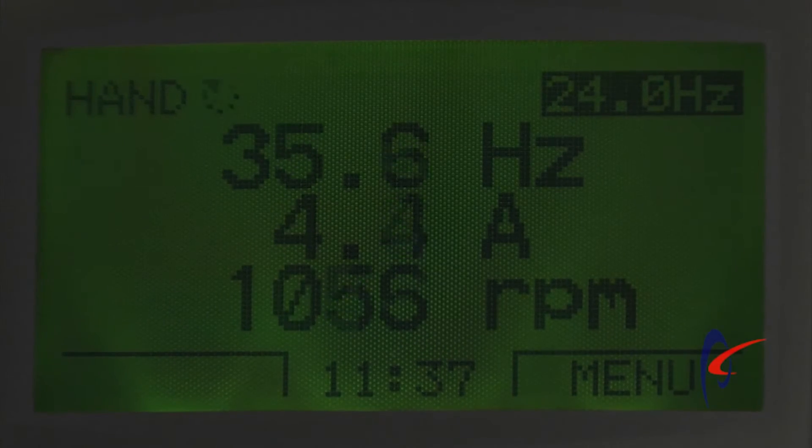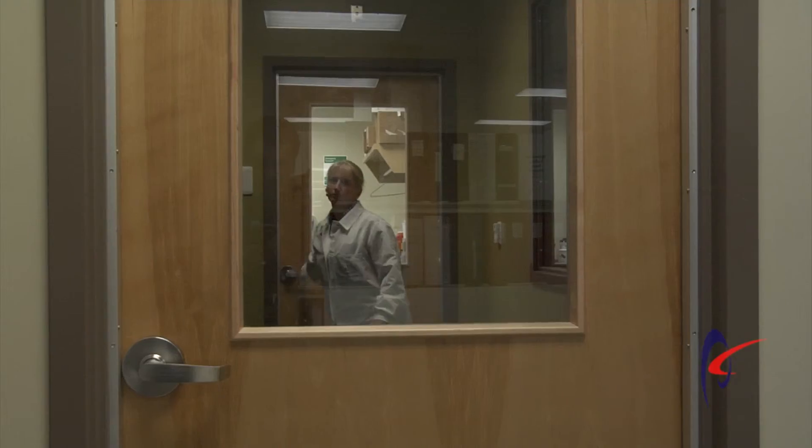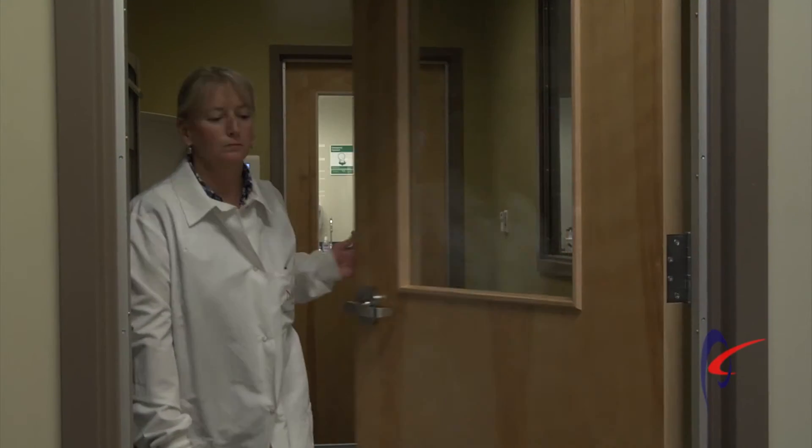The more you're trying to turn down that airflow, the more accurately you want to measure that lower airflow. If these devices have drifted over time and not been recalibrated, this can compromise the pressurization of your spaces.